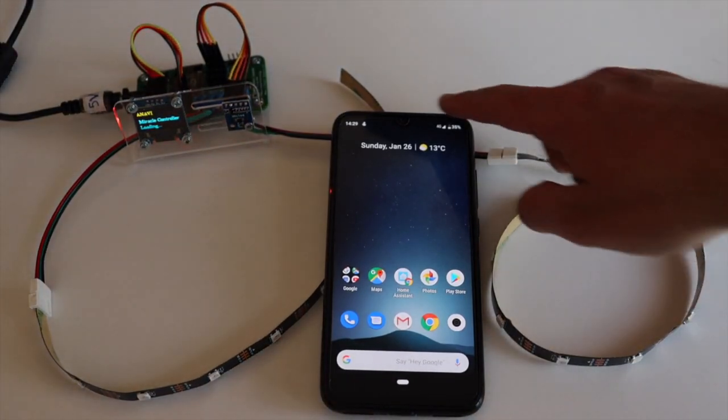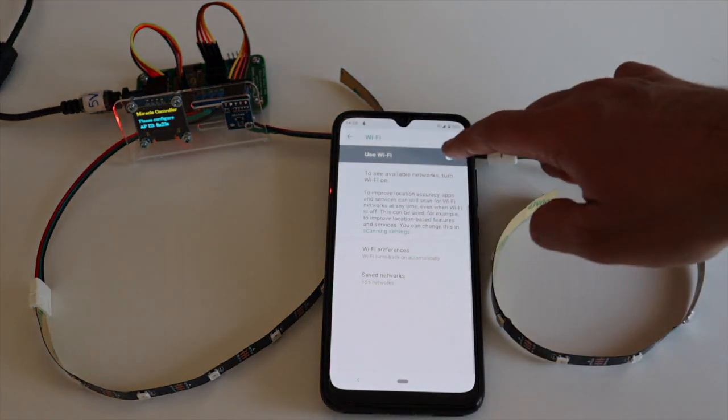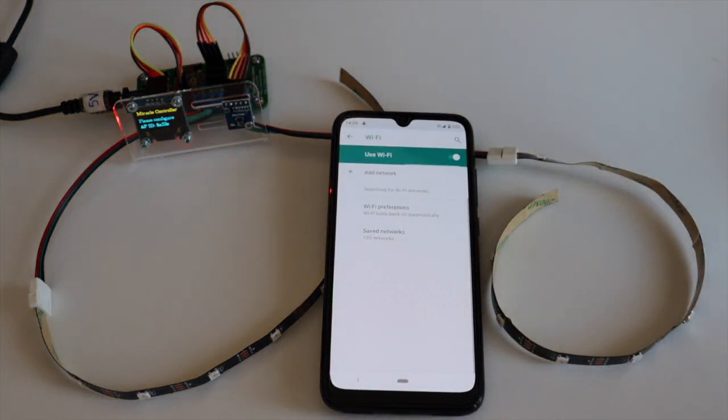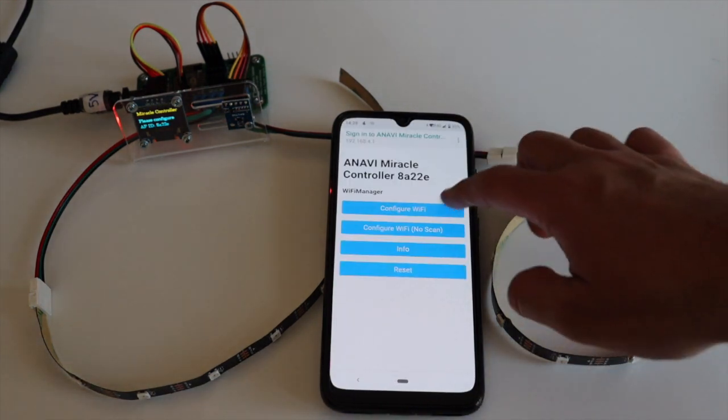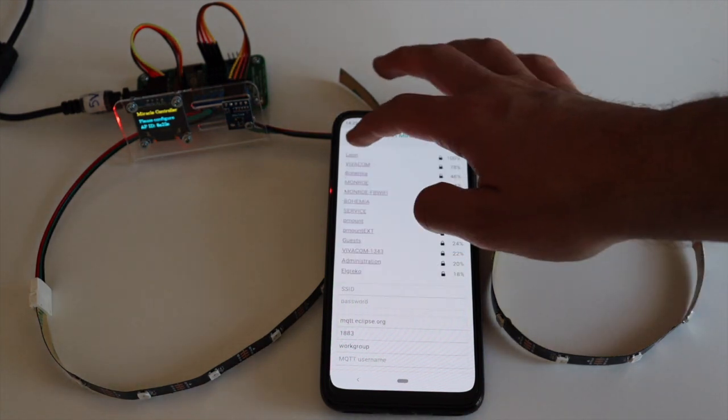On first boot you have to configure ANAVI Miracle Controller to connect it to your WiFi network, select the appropriate LED type for the strips you are using, and connect it to your instance of Home Assistant — I cover this in separate videos. After verifying that everything works on my desk, I decided to put both LED ropes on a window.